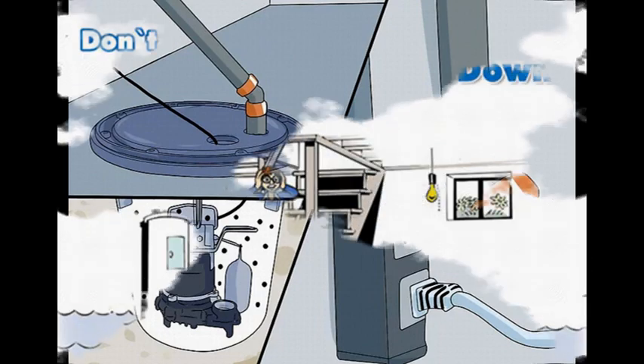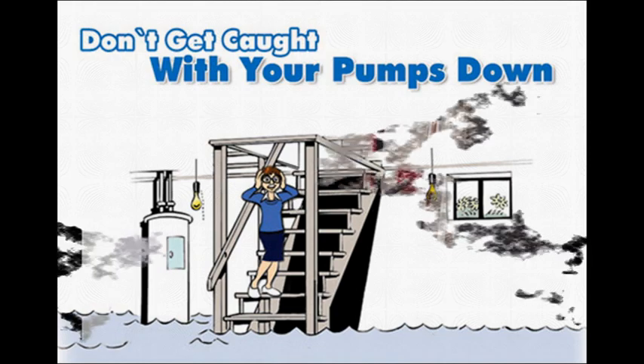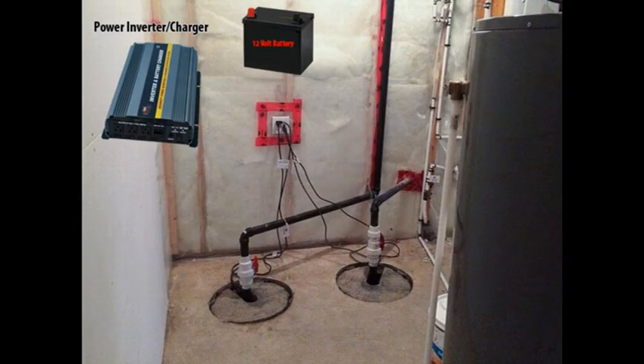Now, in a large storm, if power is lost and the wells are filling up and you do not have a secondary power source, basically the basement will just end up being flooded. We have a power inverter with a built-in battery charger that you connect to the wall with your battery source. When power is available, the batteries will be fully charged up, and when power is lost, it'll switch over automatically.